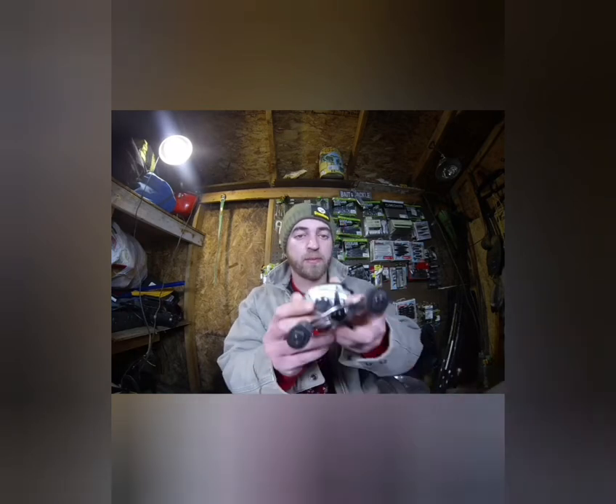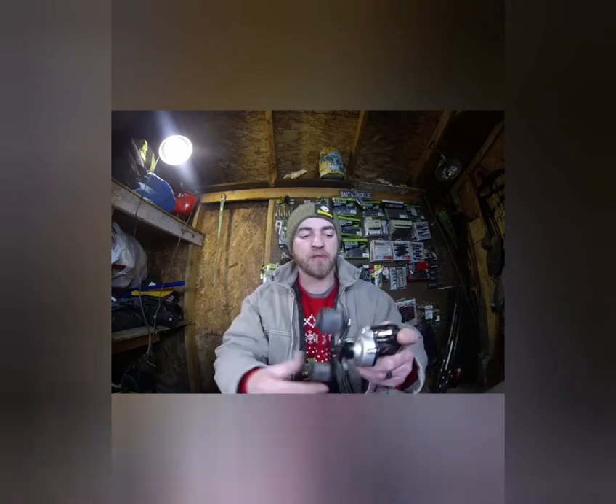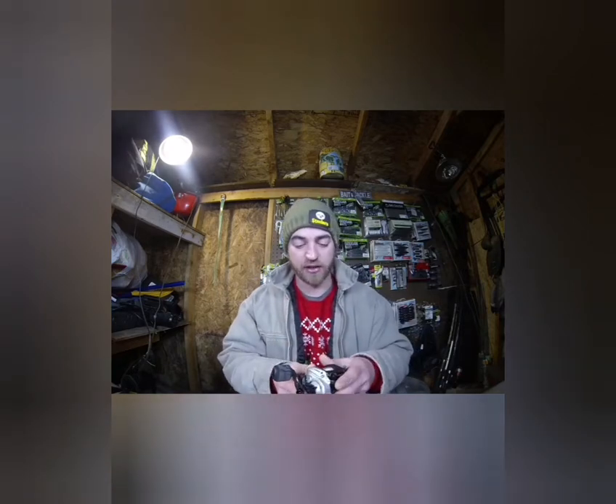I accumulated a bunch of names from past videos. I'm going to give away a lightly used Silver Max from Abu Garcia. That's a 6.4 to 1 gear ratio — a little baitcaster. It's a step up from the Black Max. It's really good if you're new to baitcasting, a really good reel to start using, and it's really easy to dial in and adjust.